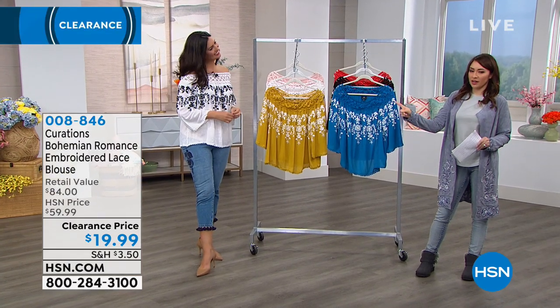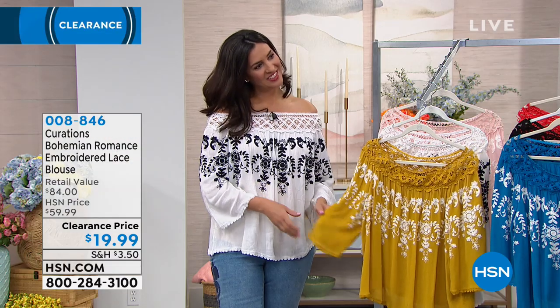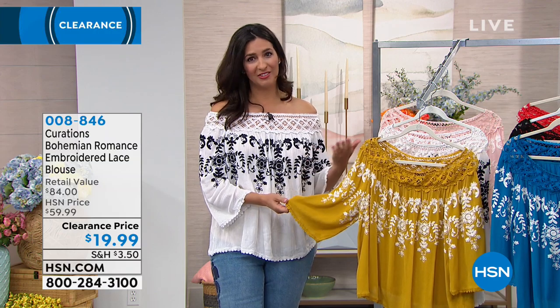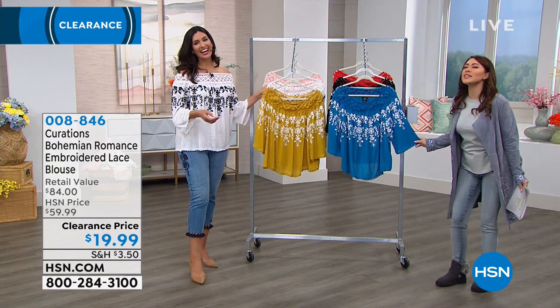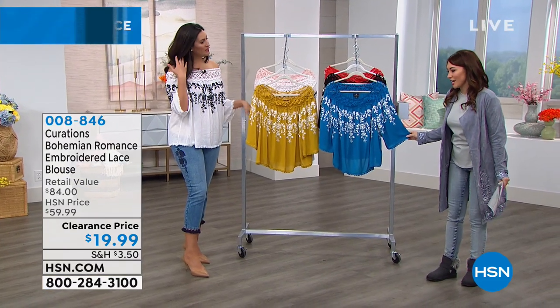This shirt that Laura is wearing — you do look amazing. You are so sweet. Thank you, I feel like I'm ready for Greece, you know. This screams vacation, screams vacation.